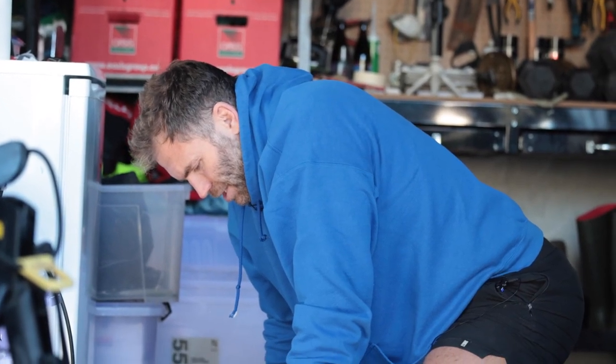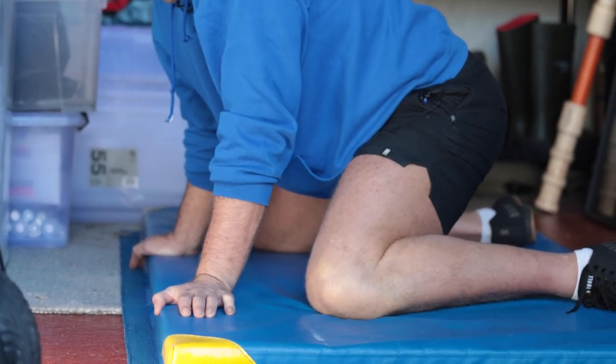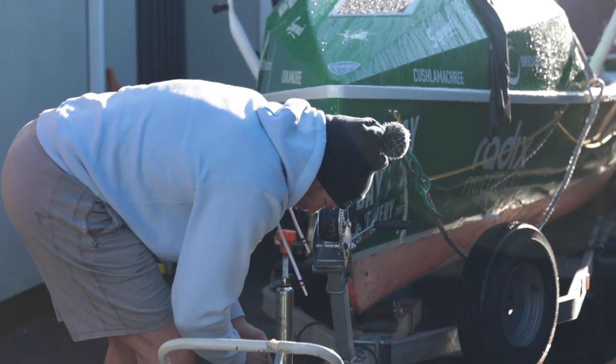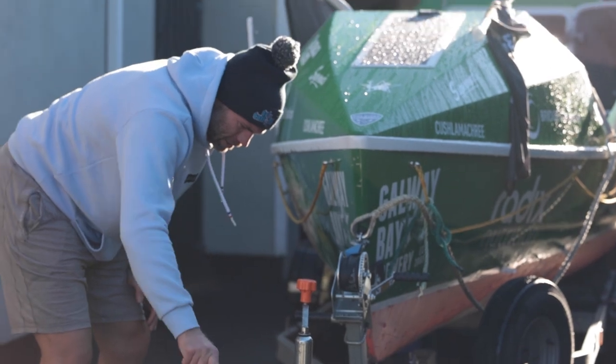So, post-Atlantic - it's the start of what I'm calling 'the rebuild.' Not only am I six weeks post-expedition, but I'm also four months since I last trained, so it's coming up on nearly six months since I last did a proper training session.